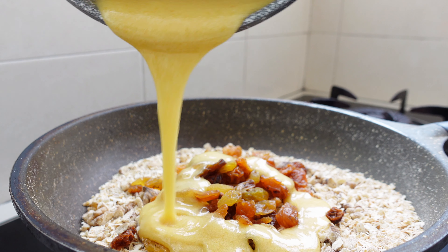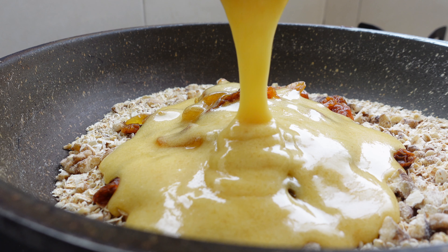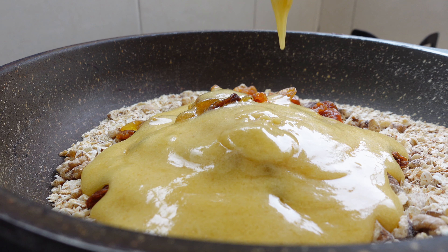Then I pour the nougat mixture over the toasted oats, walnuts, and raisins, stirring until it forms a clumpy, sticky texture.